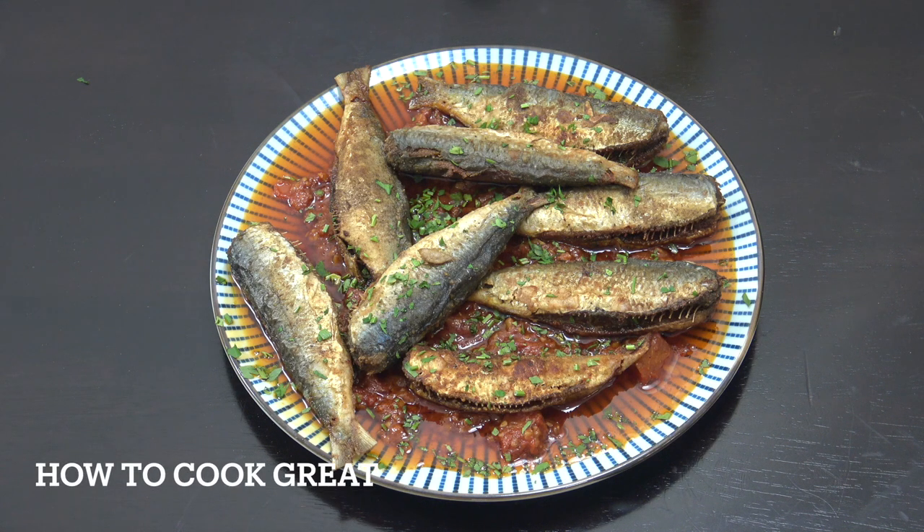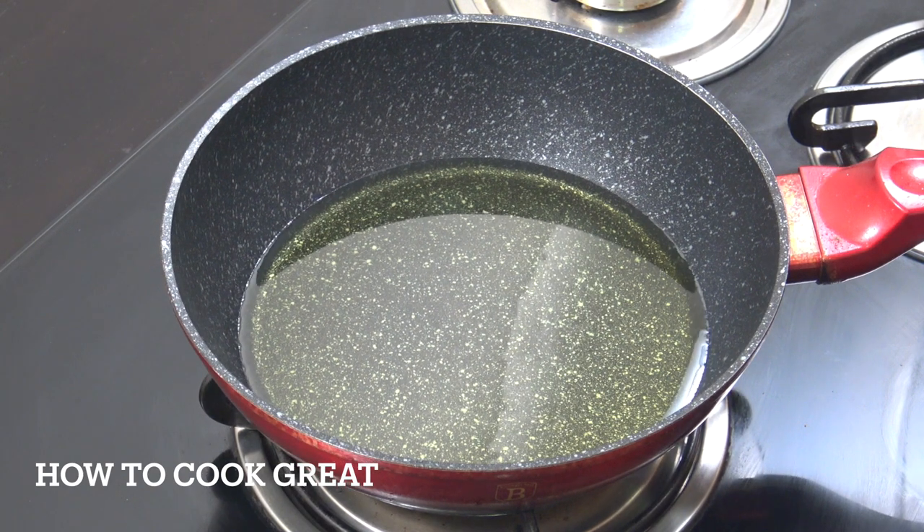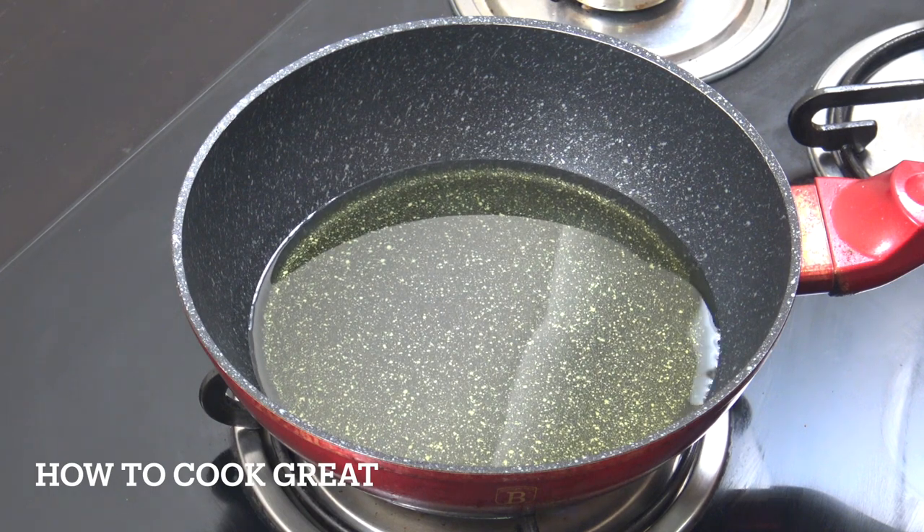Hello, how are you doing? We're going to do some fried sardines today, but underneath that is a very oily sauce — we're using some lovely olive oil, tomatoes, smoked paprika, and garlic. It really is good. Welcome back to How to Cook Great. We're going to go straight in first to make this sauce and then do our sardines. I've got quite a lot of olive oil — you need quite a lot to get this flavor happening.